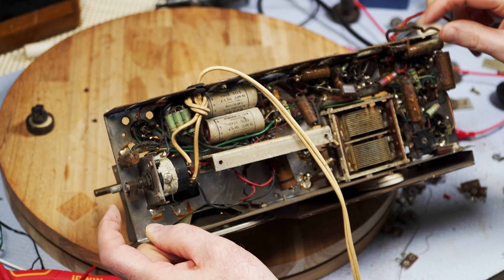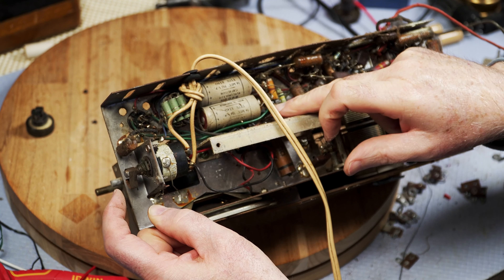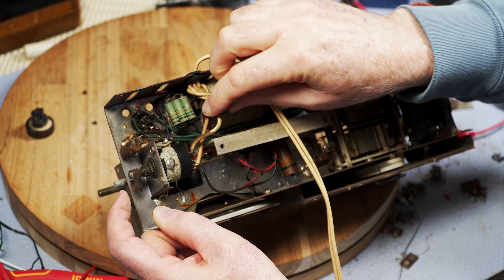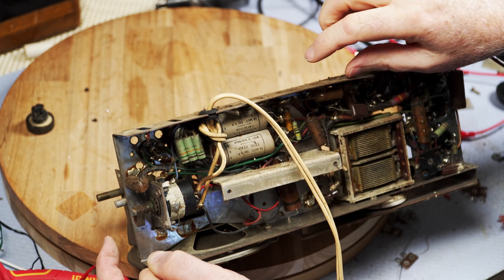Those Dukon caps look fairly original. There, there, there — this one's going to be a bit of a pain to replace, I think. Oh, maybe not. It's up there. Interesting arrangement of resistors there — three parallel together.